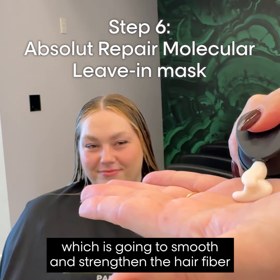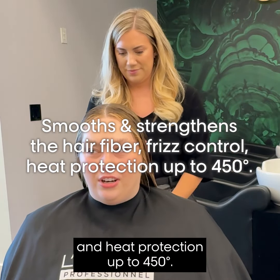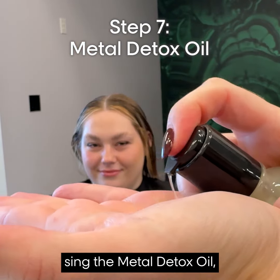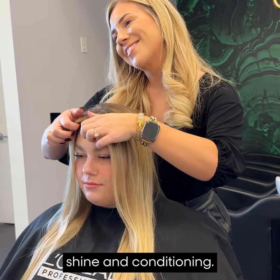I'm going to finish my service using the ARM leave-in, which is going to smooth and strengthen the hair fiber and give some frizz control and heat protection up to 450 degrees. Then I'm going to polish off the hair using the Metal Detox Oil, which is going to give more heat protection, shine, and conditioning.